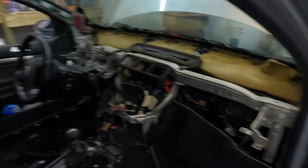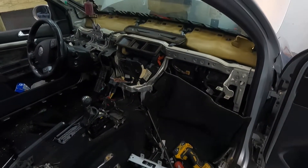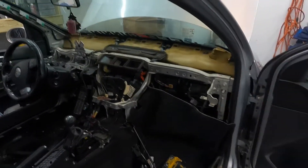So where we left off is we got the dashboard out. Today I'm going to clean all this stuff out of here, get the carpet out, and then we're going to start taking things out from underneath where the dash was. So stay tuned, just want to kick it with you guys and get to work.